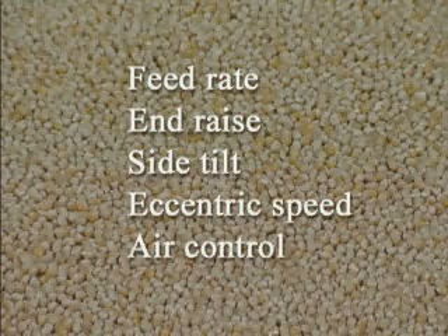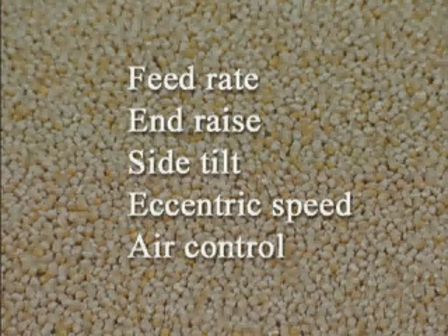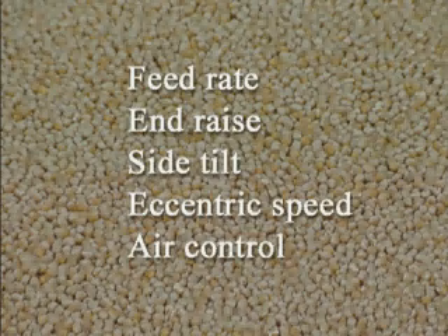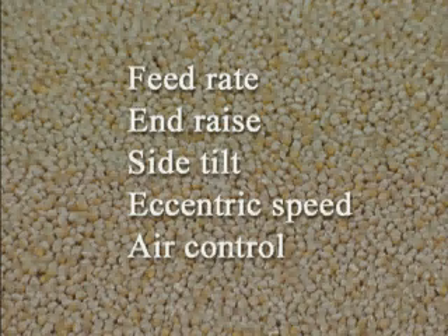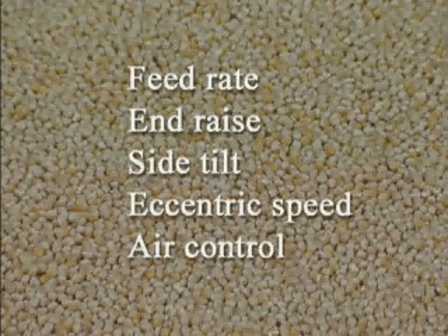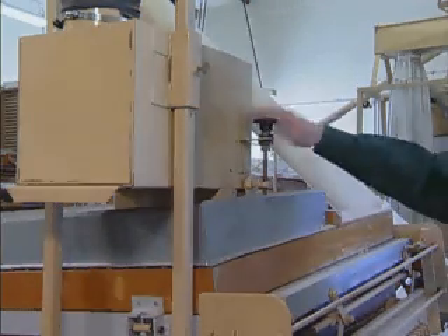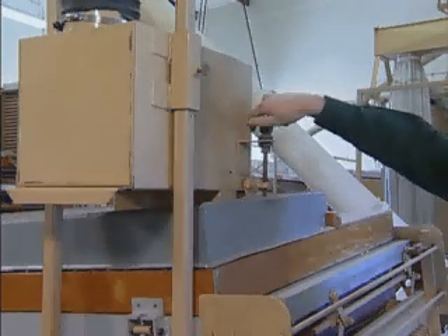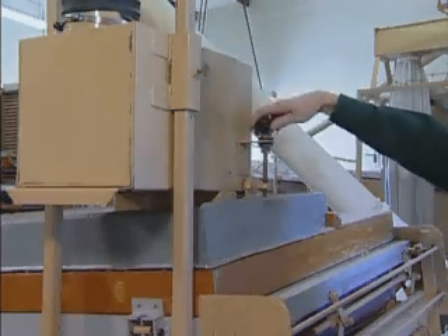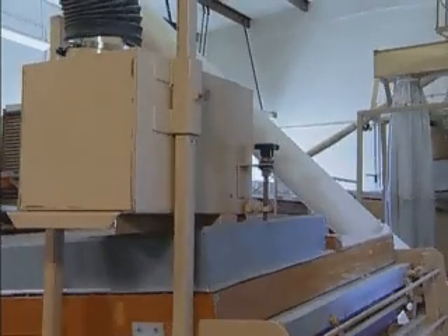All Oliver gravity separators have five variable adjustments that must be properly adjusted and balanced to obtain optimum separations. These five adjustments are feed rate, end raise, side tilt, eccentric speed, and air control. The feed rate control is located on the feeder and governs the amount of material fed onto the separating deck. The feed rate should always be uniform and free of surges.